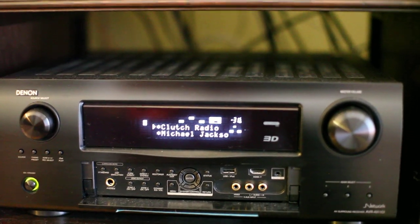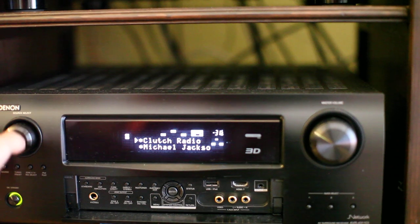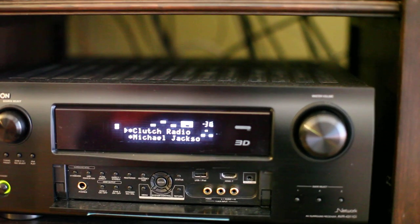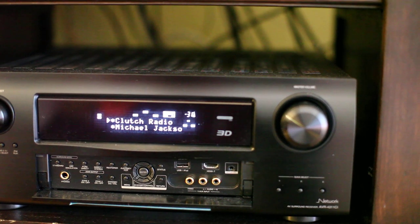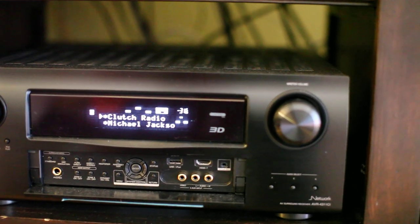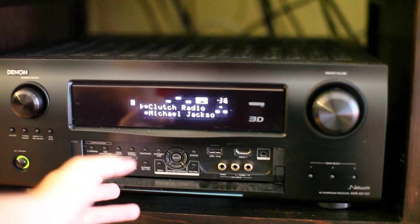Hey folks, this is just a quick overview of my brand new Denon AVR4311CI receiver. It's a network receiver, full 11-channel surround sound hooked up to Ethernet, and it's pretty nice so far.